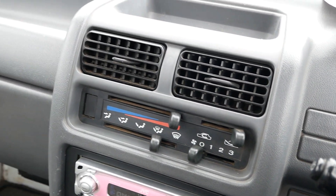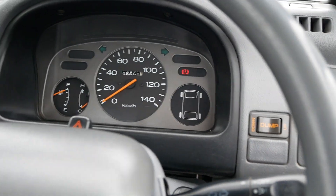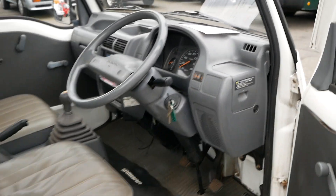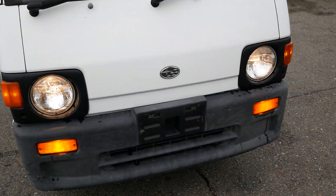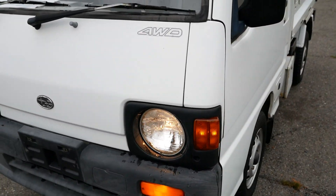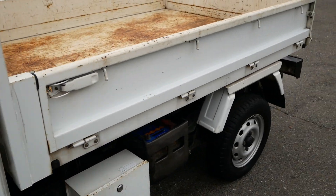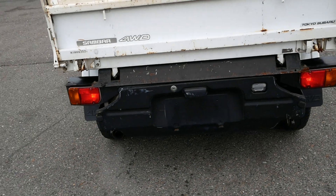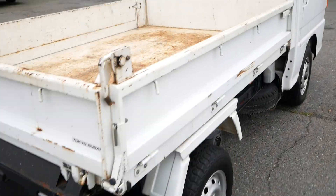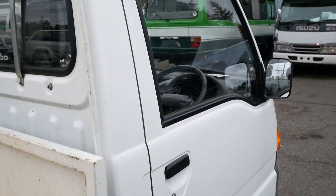No AC, only heat in these. Pretty simple. Taking a look at all the lights — everything looks good.